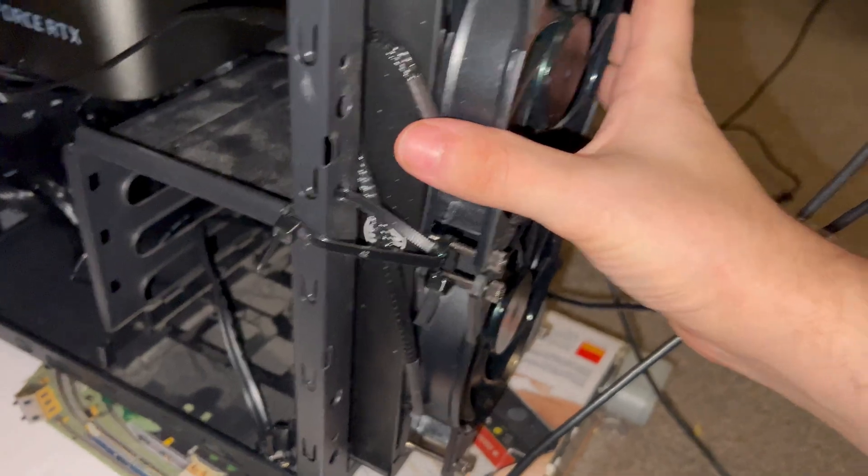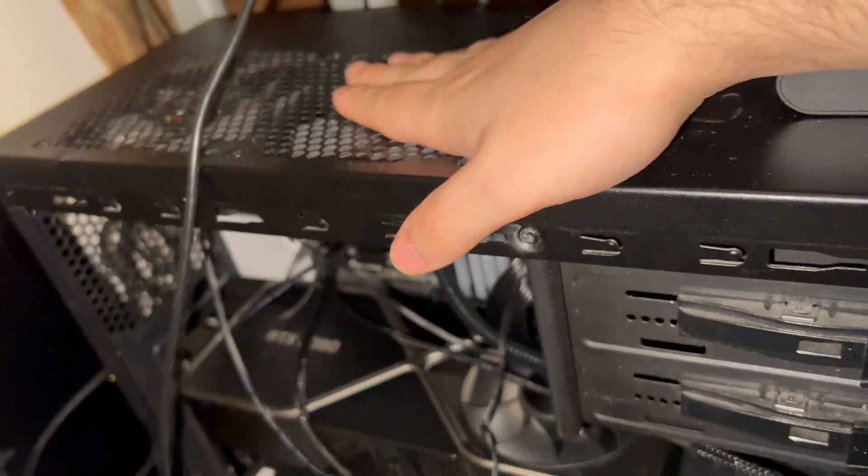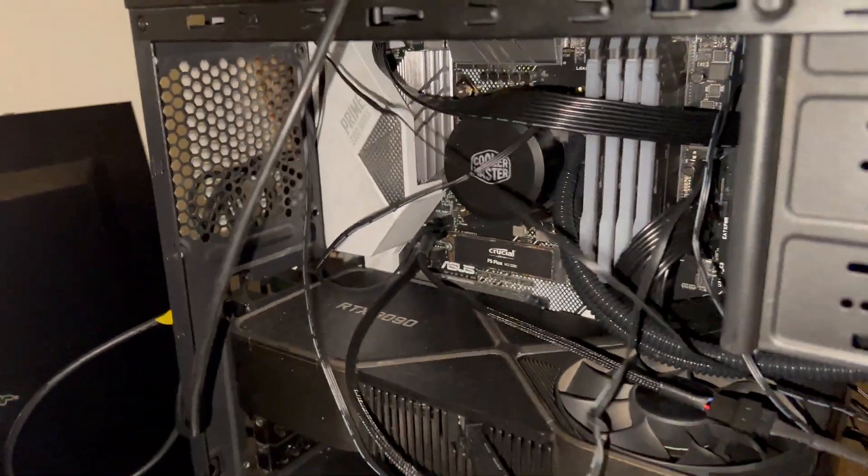It's not even secured on — it's just cable-tied on, so it's not even fitted to the actual case properly. Because this is supposed to go on here, but there's actually not enough room for it to fit on. And this is just wires everywhere.